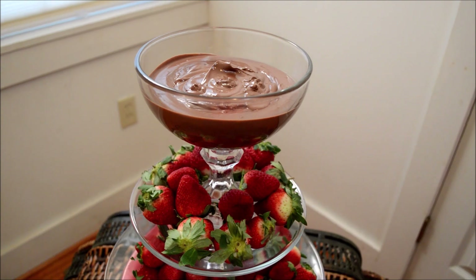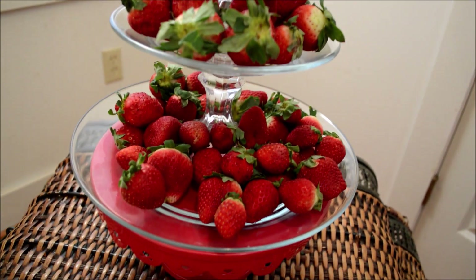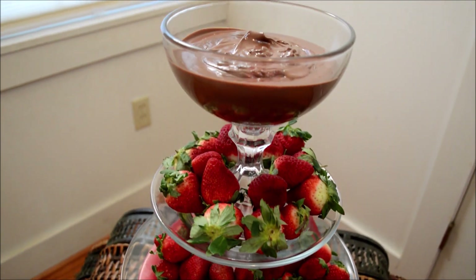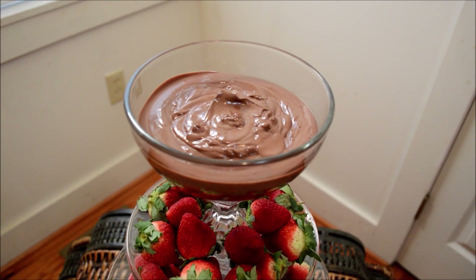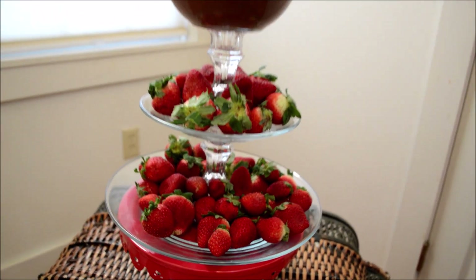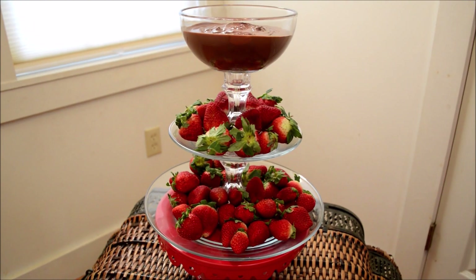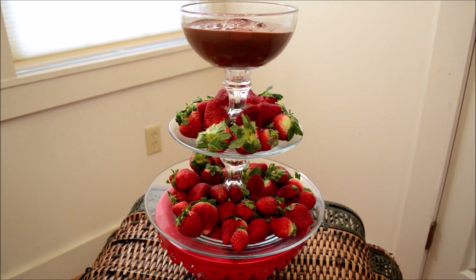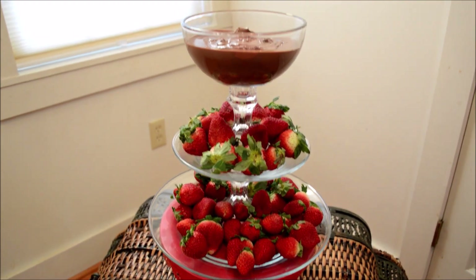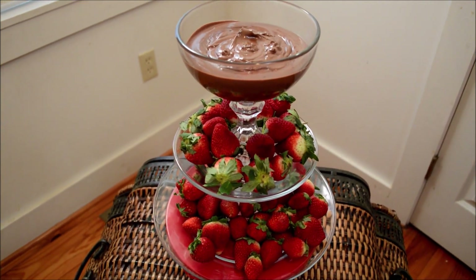That is it for my three-tiered dessert tray. It's really not that complicated — five dollars in materials plus the glue, and then whatever you want to use in your tiered tray. I plan on using it for Valentine's Day to house chocolate and strawberries. It would also be nice to use for dips with veggies, fruit dip on top with veggies on the bottom, or cheese dip with crackers or pretzels. It's really versatile and you can use it for whatever you like.